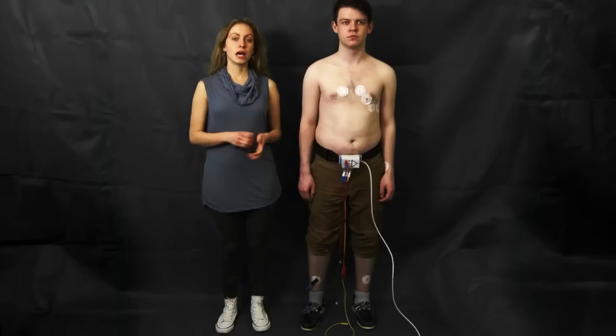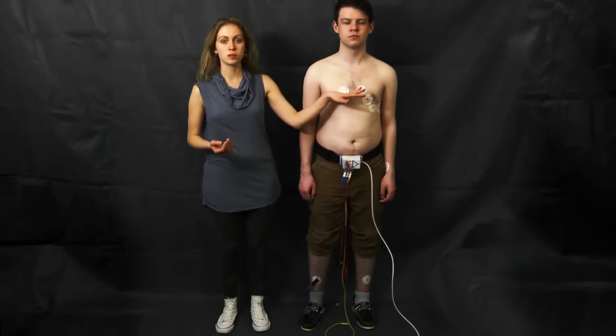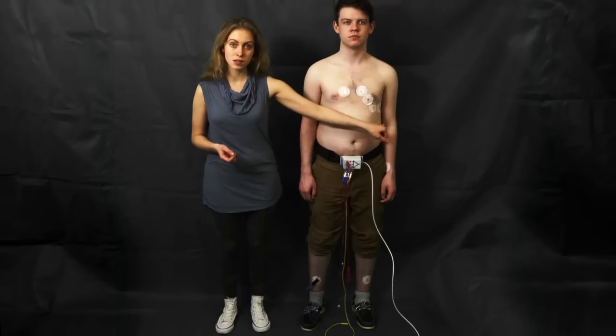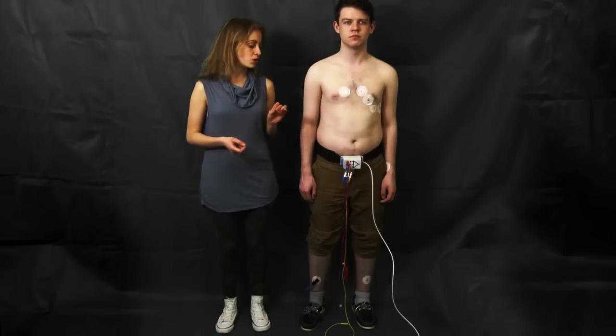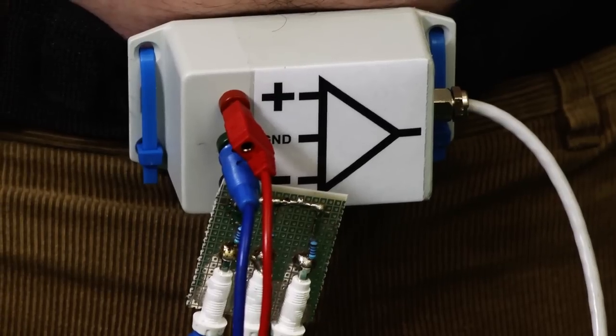I'm going to show you how to record the chest leads V1 to V6. The chest leads view the heart's electrical activity in the horizontal plane, and for this reason we have placed six electrodes here, as you can see. We're going to connect them to the positive input of our amplifier one by one. Please refer to your ECG recordings textbook for the different electrode placements.